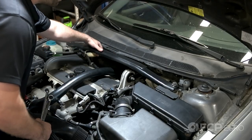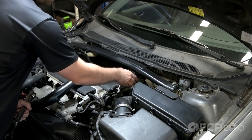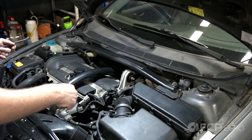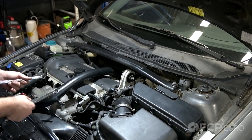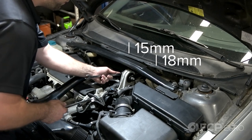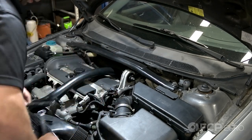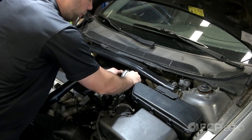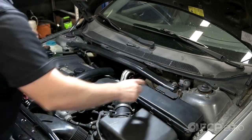First I'm going to remove this top engine brace bar here. That's going to open up some room to get the sensor a little bit easier. This is not 100% necessary, but I'm going to do it just for demonstration purposes. You'll need a 15 millimeter and an 18 millimeter wrench. Remove the bolt from the upper engine mount — it's going to be a 14 millimeter on both sides of the bar.